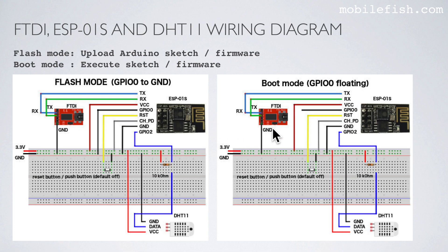This diagram is the same as this diagram with one difference: in one diagram GPIO0 is connected to ground, and in the other it is not. When GPIO0 is connected to ground, the ESP01S module is in flash mode. When GPIO0 is not connected to ground, the ESP01S is in boot mode. You set the ESP01S in flash mode when you upload an Arduino sketch or firmware. In flash mode, press and release the push button before you upload. In boot mode, pressing and releasing the push button executes the sketch or firmware again.